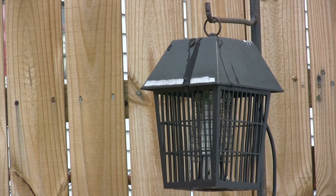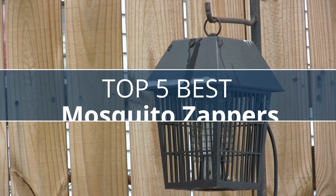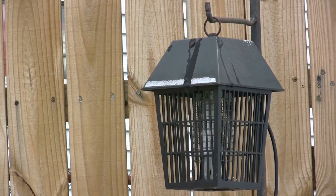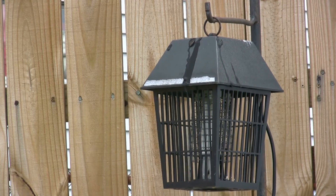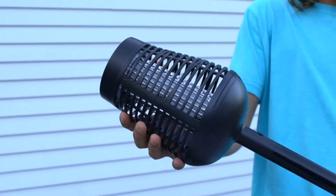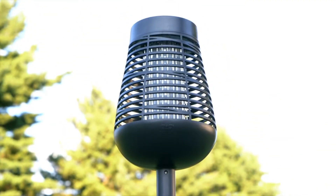Are you looking for the best mosquito zapper? I have compiled a list of the top five best mosquito zappers this year. These are hand-picked based on overall design, hardware, customer reviews, and expert reviews. If you want more information and updated pricing on the products mentioned, be sure to check the links in the description down below. Let's get started.